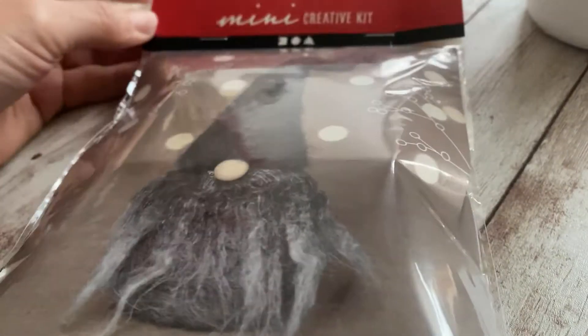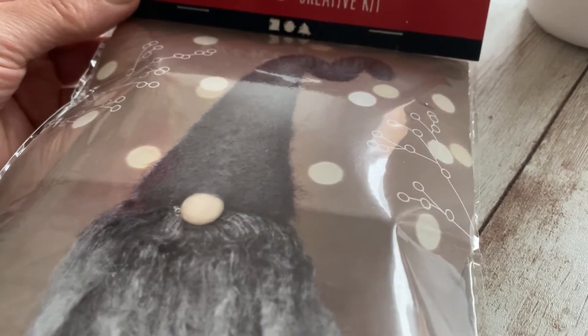While my nutcracker is on one side drying, I'm going to go and look at this mini Christmas gnome. I'm just going to open this up.